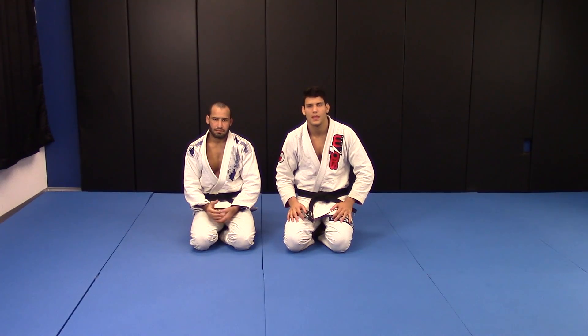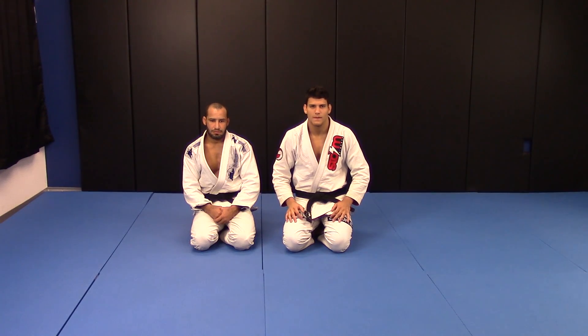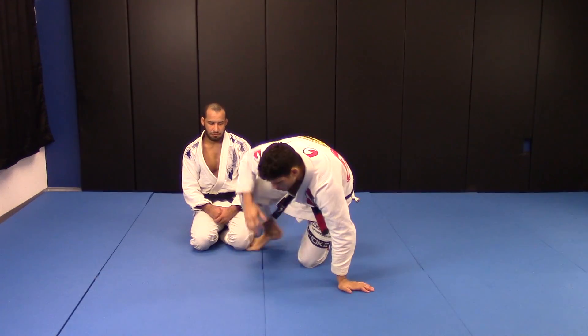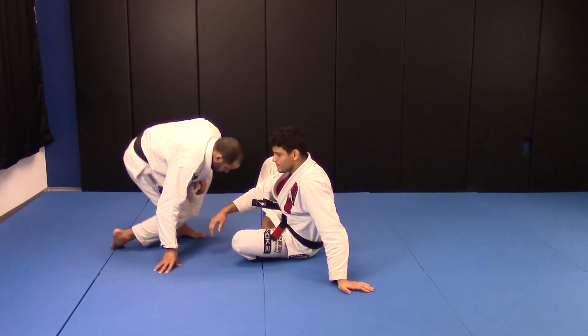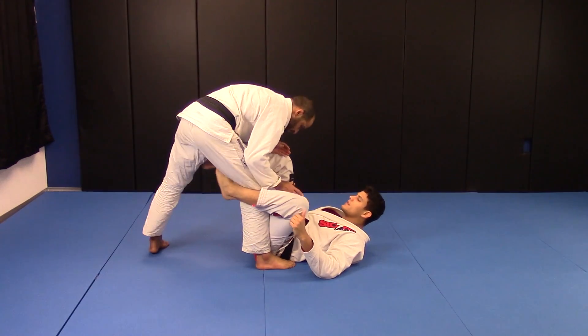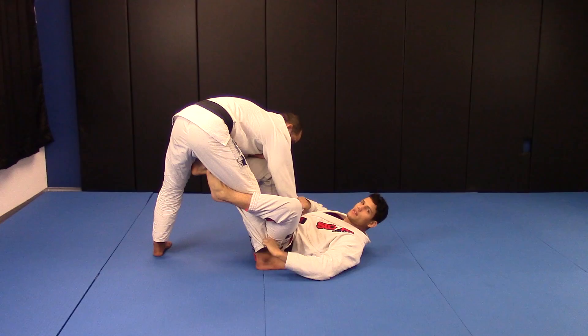We're going to start to work some back takes and some submissions from the back, and some new variations. We're going to be the same width as before. De La Riva control — sleeve and pants.